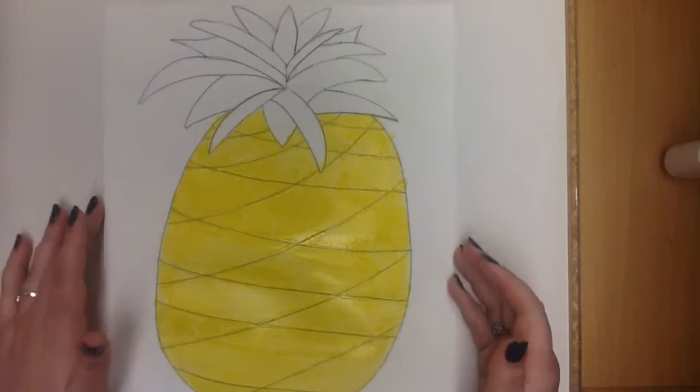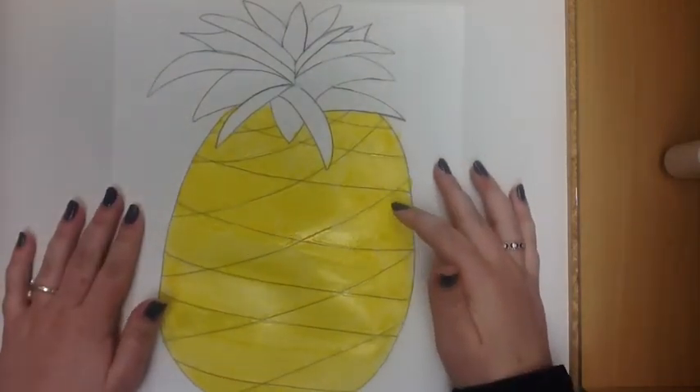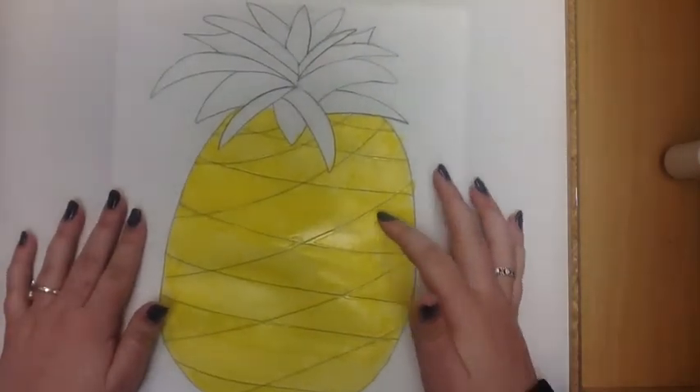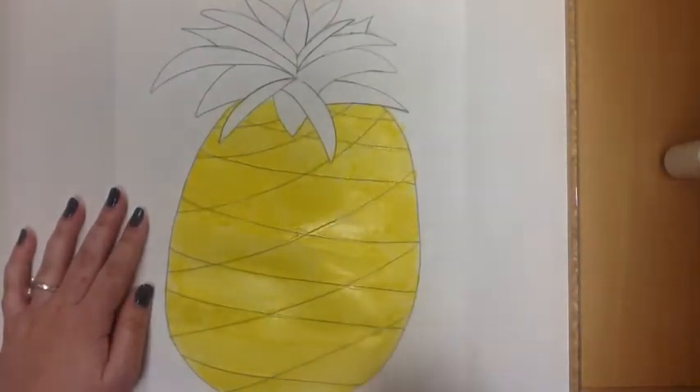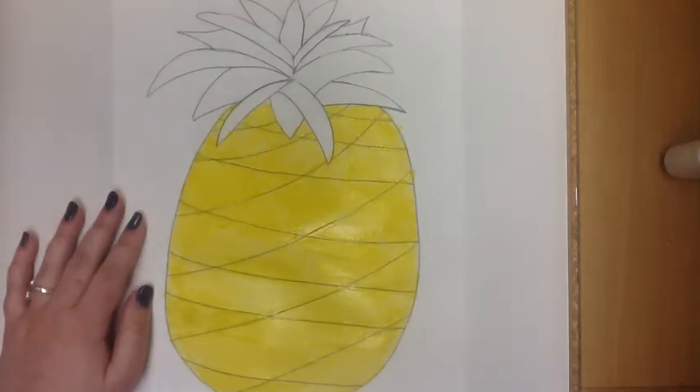As you can see, I went ahead and filled in the rest of the pineapple with watercolor paint, and you're starting to be able to see some of the definition and the textures that the paint and the glue are creating.